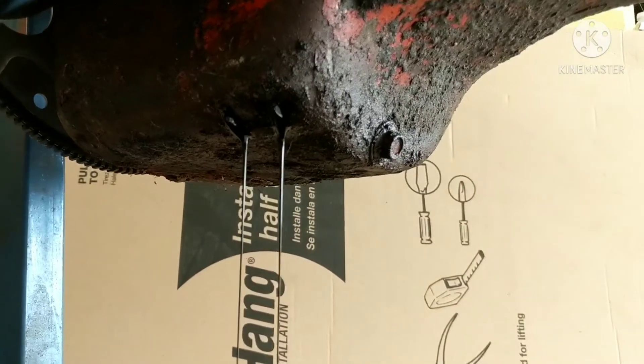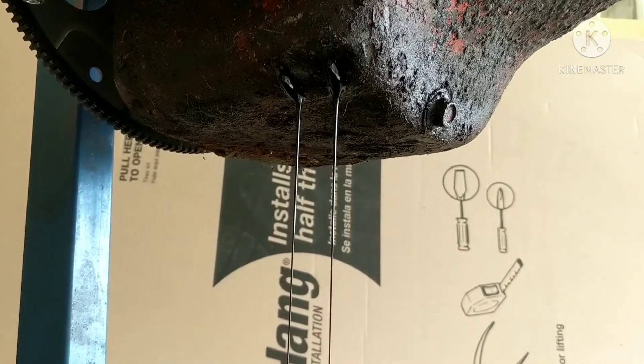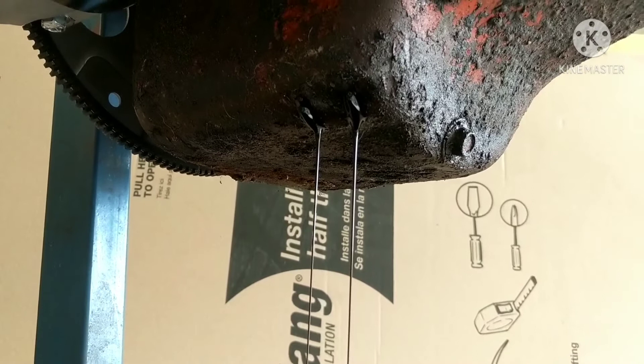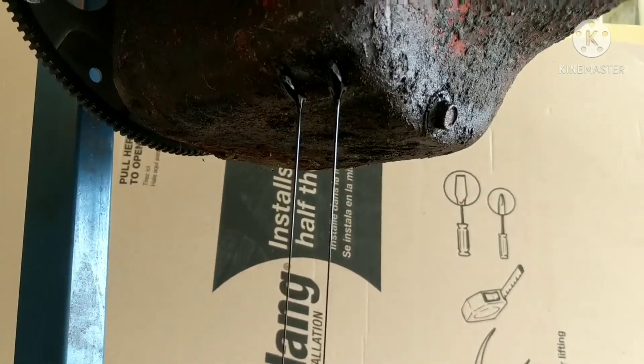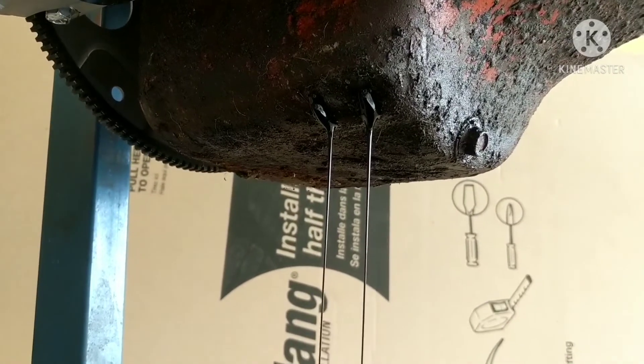I have to let that drain and try to clean it up — maybe put a little bit of JB Weld on it, just enough to hold the oil in it. Or I could turn it sideways, bring a welder in here, and see if I can tack it shut. It's not going to run without oil.